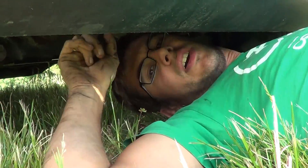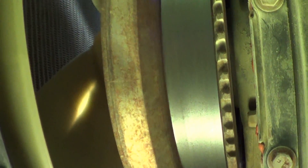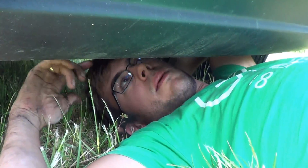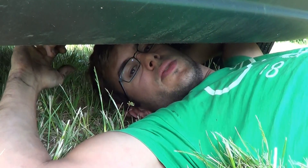The engine has a mark on the vibration dampener — it says TDC on it. We need to align that mark with the very top of the vibration dampener. Once we do that, we'll be able to figure out which valves are loose and then we can adjust those valves.